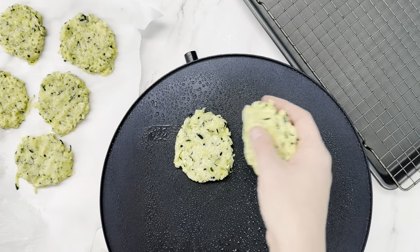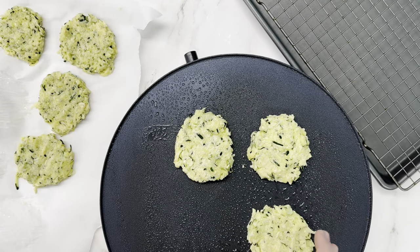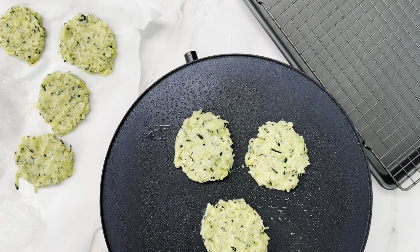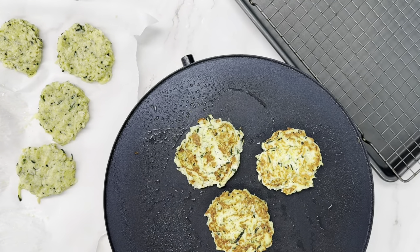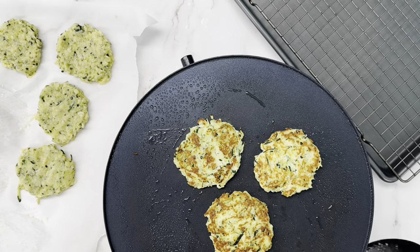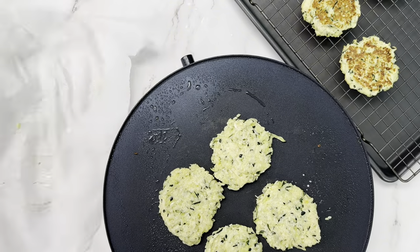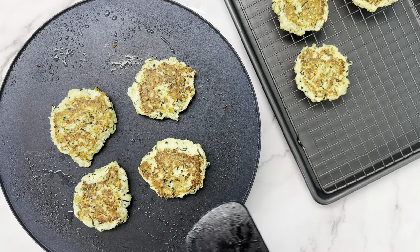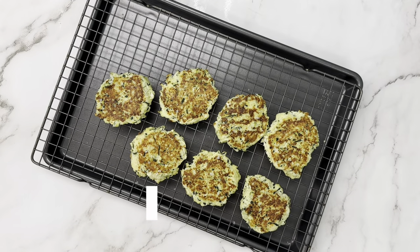Next, spray your cooking surface with some spray oil — I've got an avocado spray that I love, and it's more for browning purposes than non-stickness. We could fit all seven on the griddle, but to make sure they get nice and evenly browned, I'm going to start with three and cook the other four afterwards. I cooked them for four minutes each side. When they're nice and golden brown, move them to your cooling rack or paper towel plate and cook the second set — again four minutes a side.